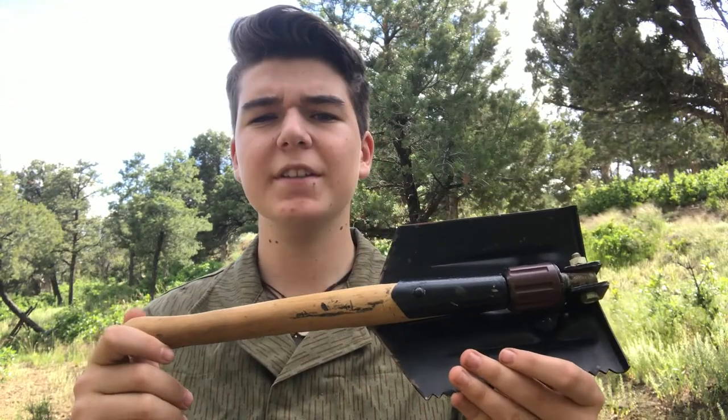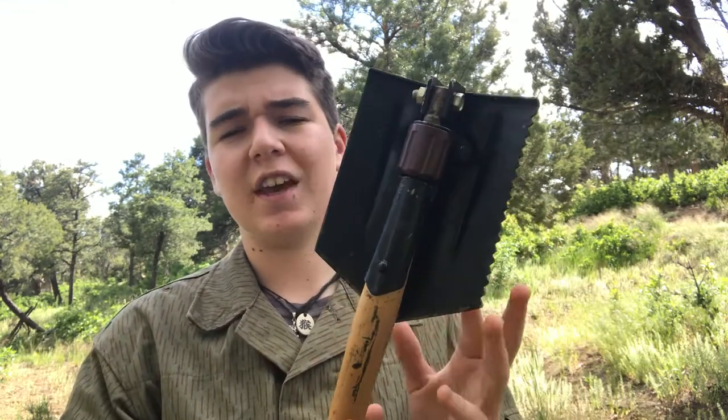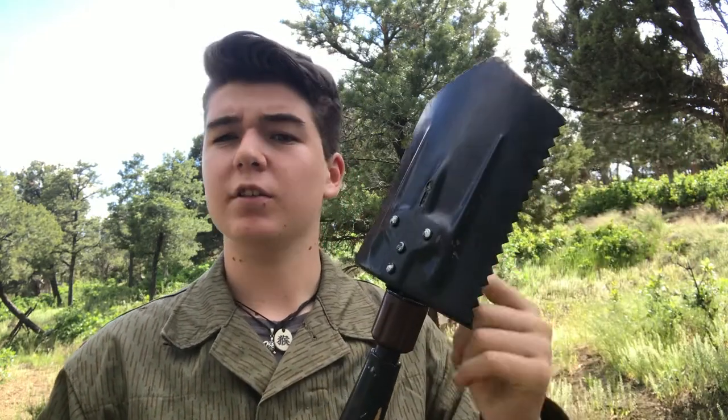This is the East German Entrenching Tool — the latest version they made, with serrations on the edge and the folding function. The original ones looked very close to the World War II ones: square, not folding, just a shovel. Then they went to a folding type, and then they added serrations by the end. The tool functions as a really good shovel, but it also has other features — you can bend the blade to a hoe shape so you can dig more like a pickaxe. There's also the serration feature on the outside that works as a saw to cut roots. It's an overall pretty useful tool, even beyond military impression use. It's just a solid shovel.